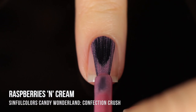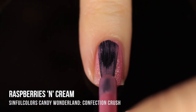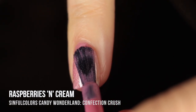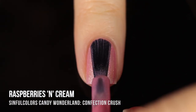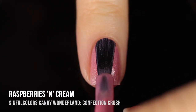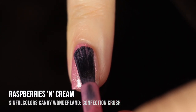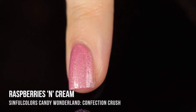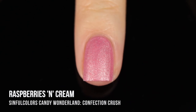Next up we have Raspberries and Cream, which is another really beautiful pink matte velvet shade. This one is a little bit lighter, a little bit cooler toned, and it also has a little bit of dustiness to it. Again we have those silver shimmers running throughout and it does dry down to that matte finish. I absolutely loved the formula on these — they're very easy to work with and the majority of them were super opaque. This one I got perfect coverage in two coats.